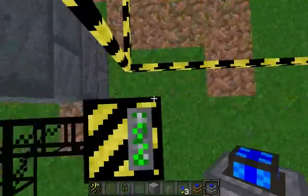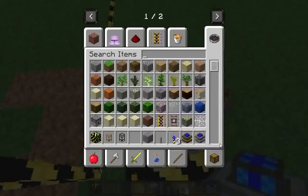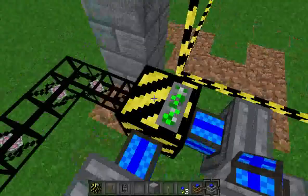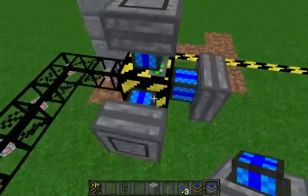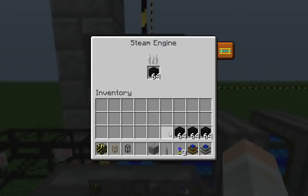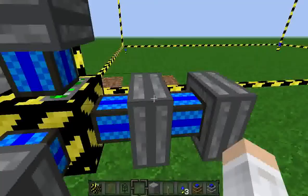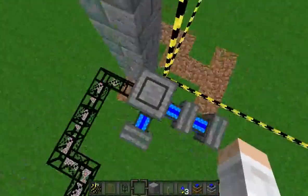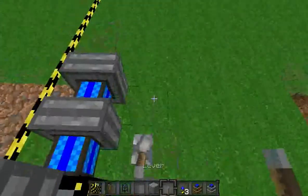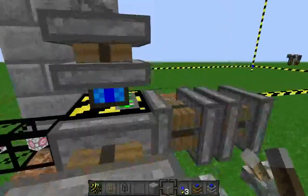The minimal engine required to run this is the steam engine. Go ahead and place that on there. We'll fill these with coal blocks for maximum efficiency — actually, I think lava buckets are still the maximum. Then you're going to want to power these so they turn on. There we go — they're all turned on.